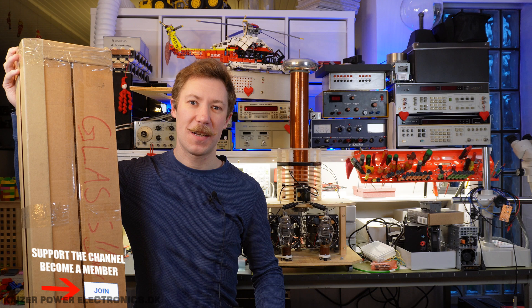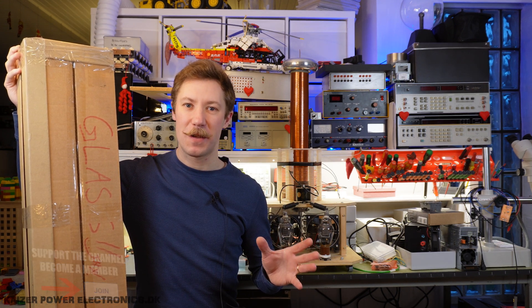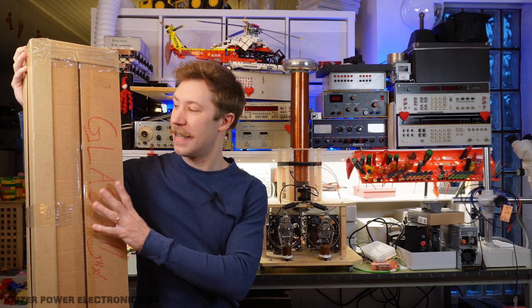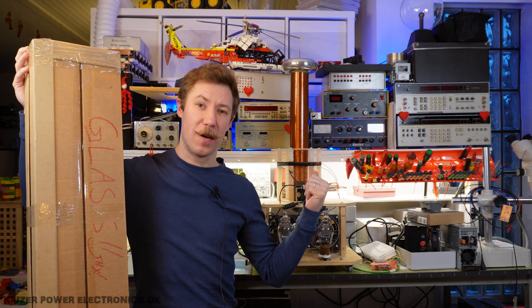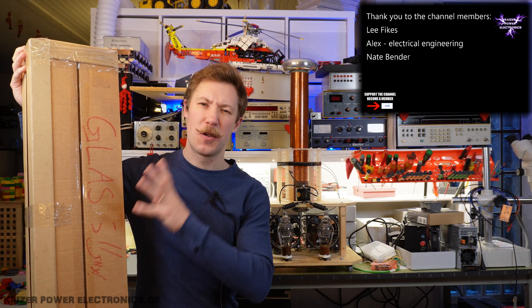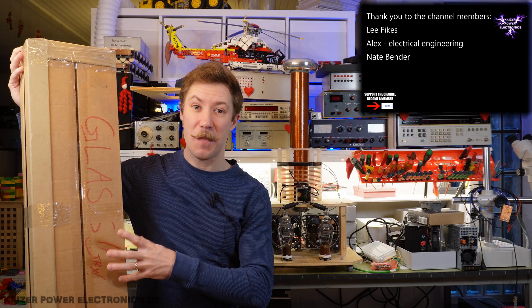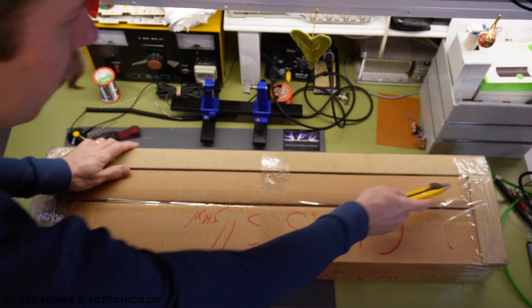Hi all, Mads Baarenkopp from Kaiser Power Electronics here. I have a big smile on my face because today we're taking a look at something that I purchased. It's in this huge packet, and we're going to need a Tesla coil. So what is that? That is of course two very large plasma tubes. Let's get these out of the packets — a lot of protective corners here, and he did write 'glass'.